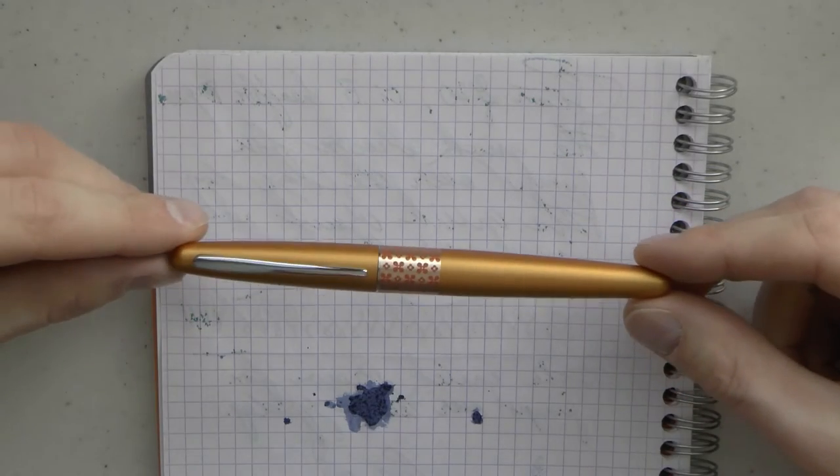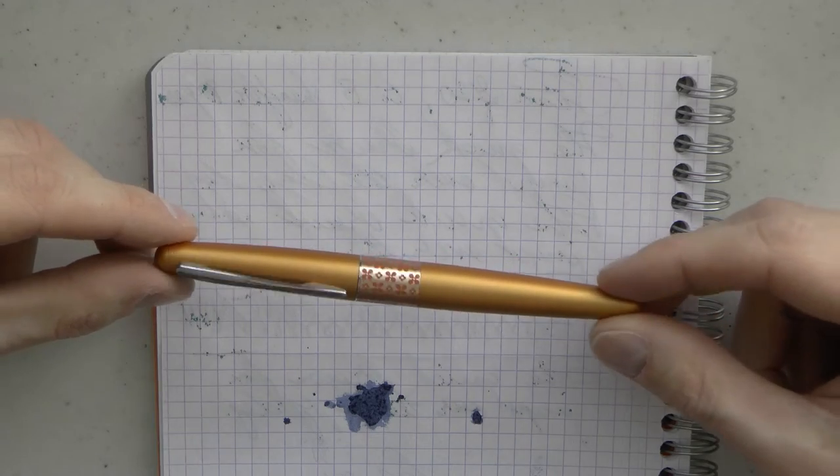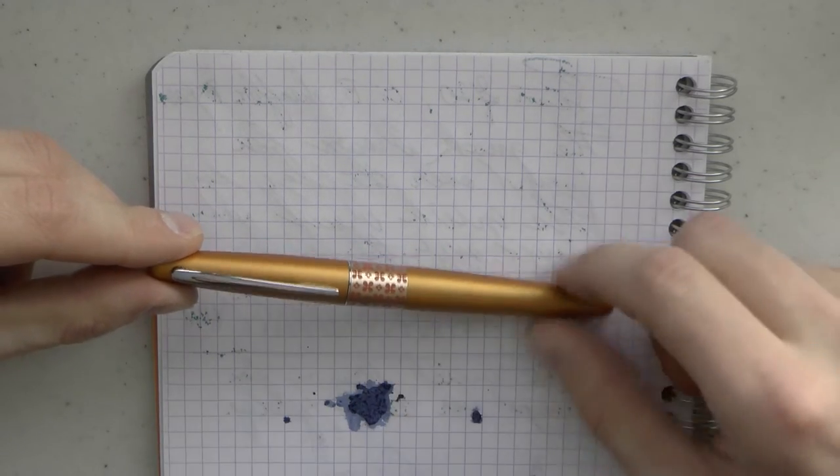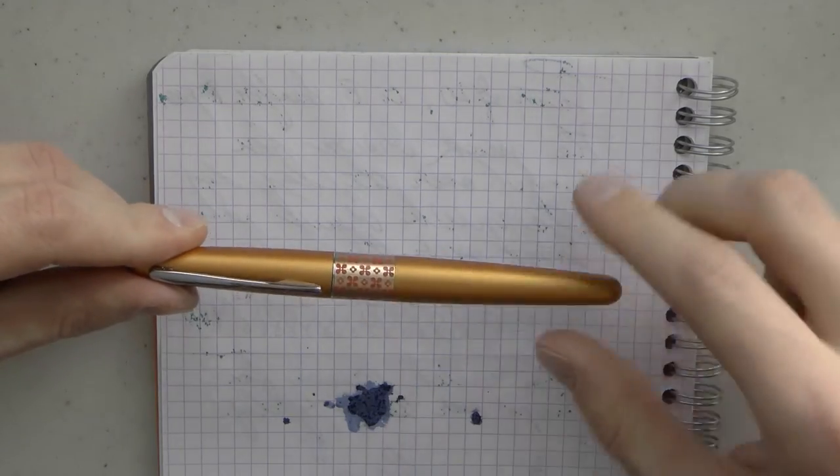Very important — let's see how it writes. Let's talk about this Pilot Metropolitan. A fun pen, I think. I really like this center band with those shapes — I think it's just cute. Adds just a little bit of visual appeal.